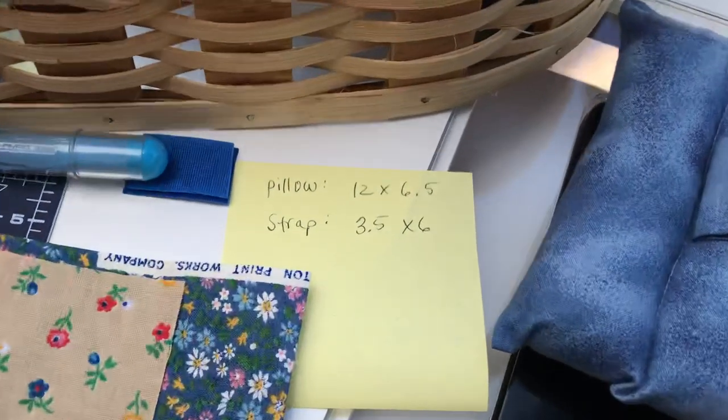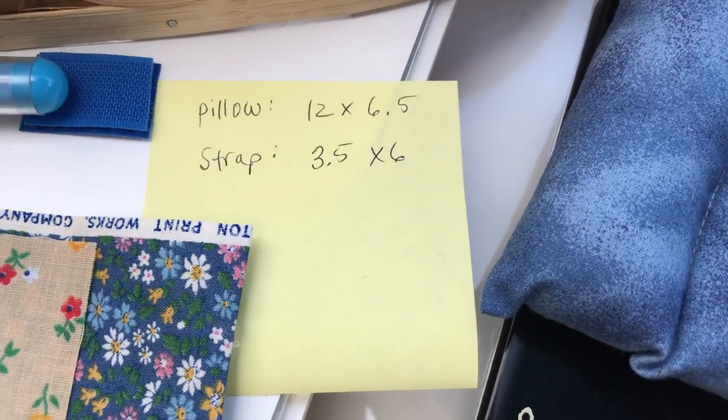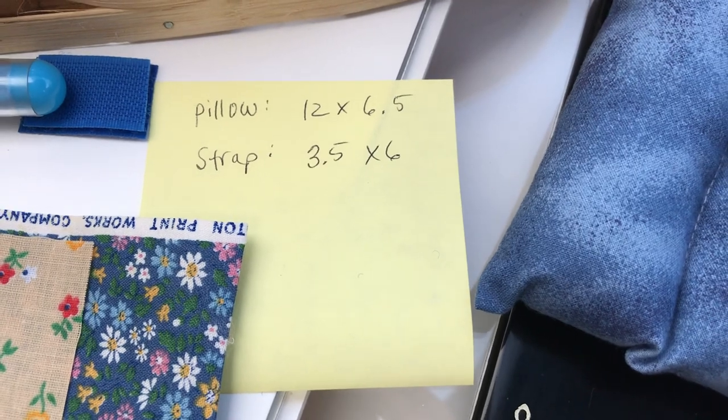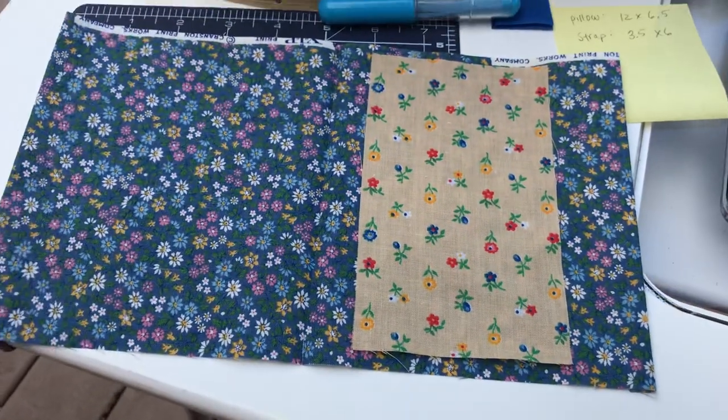A couple things you're going to need. You're going to need some scraps of fabric. One needs to be 12 by 6 and a half — that's for the pillow and the strap. Three and a half by six. You can see I've got examples of those laid out.